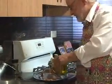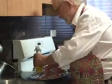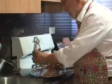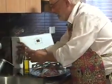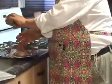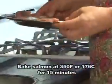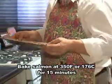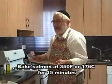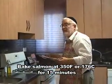We're going to cover it with olive oil on top and a little bit on the bottom — olive oil, very simple — and some crushed black pepper. That's all you have to do. We're going to put it in the oven and bake it at 350 degrees Fahrenheit, 176 centigrade, and we're going to leave it in there for 15 minutes.